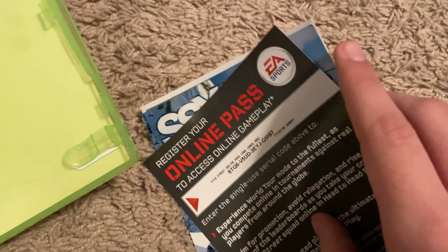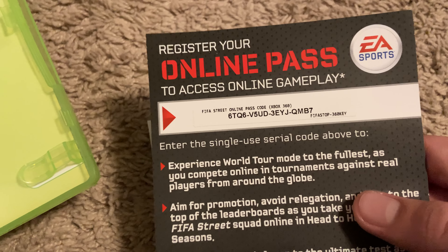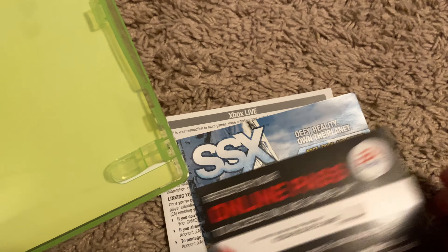The game is in perfect condition. I think the lady put everything in the disc cleaner, which is something they started doing - when I got Red Dead Redemption 2 they did the same thing. There's an online pass but I don't really care about that, it's old. I actually have that game for the original Xbox.